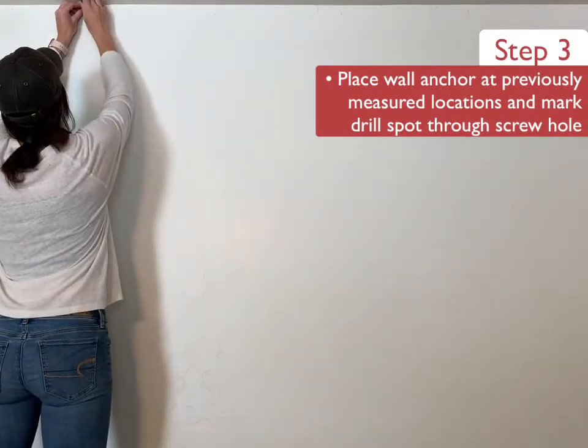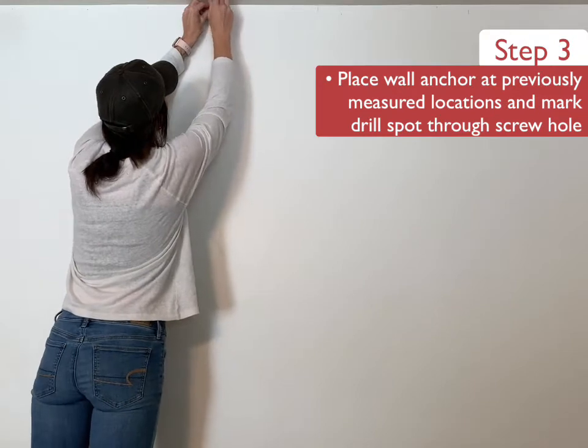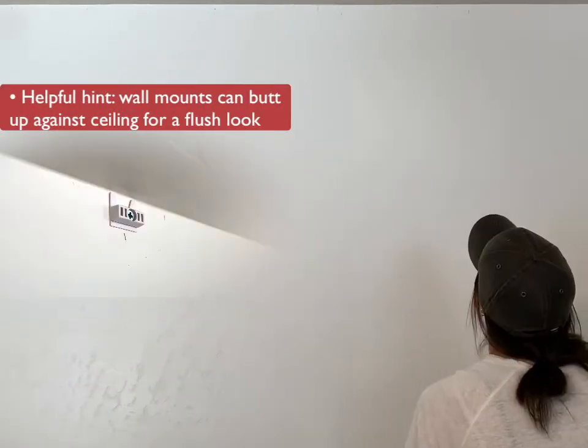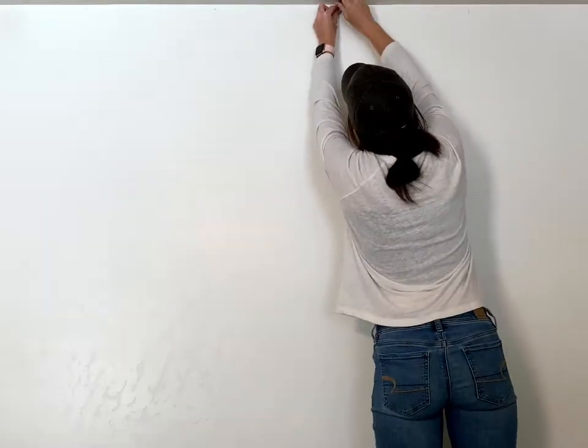Next, we're going to place the wall anchor at the previously measured locations and mark the drill spot through the screw hole, which is located in the center of the wall mount. Wall mounts are designed to be placed up against the ceiling for a flush look. Do not worry about leaving room for the track — it will fit.